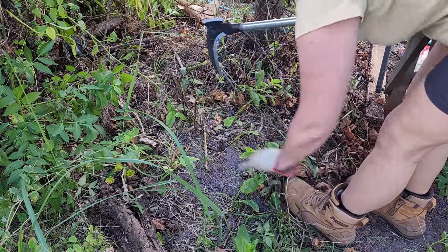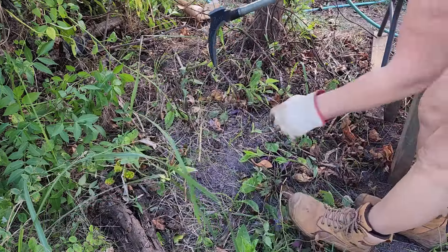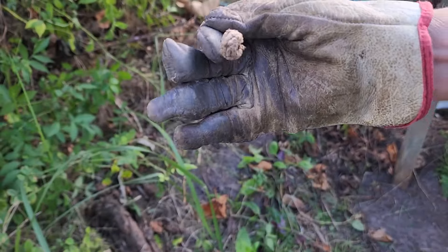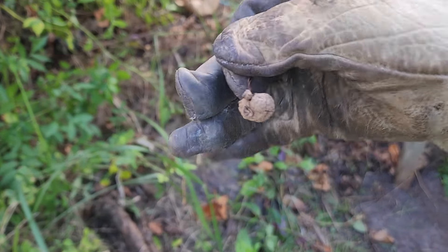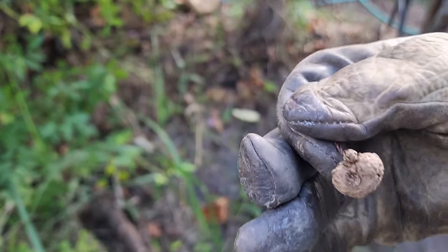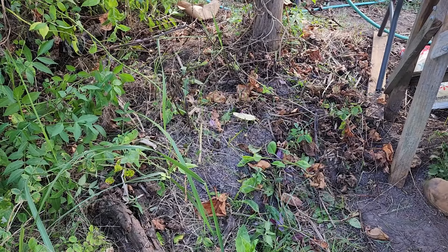That grows everywhere. For the purple yam, these are the little bulb bits, but they will also grow into purple yam. I have many of them already in pots waiting for spring, so I will have some plants available in the online shop too.